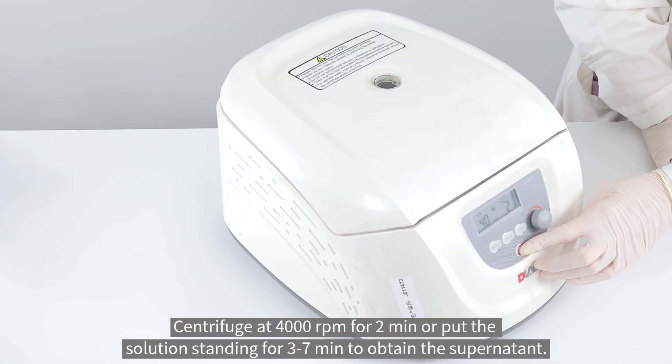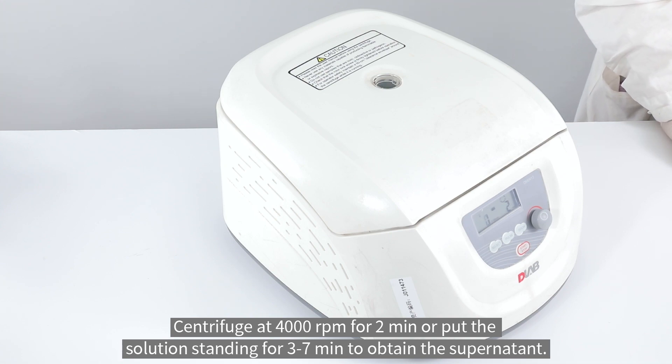Centrifuge at 4,000 revolutions per minute for two minutes, or let the solution stand for three to seven minutes to obtain the supernatant.